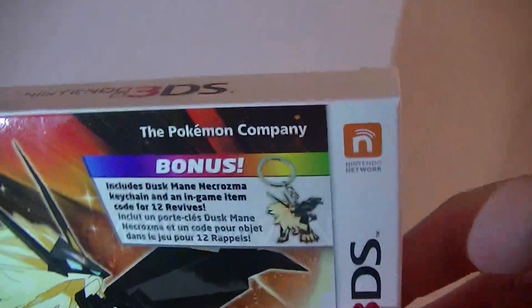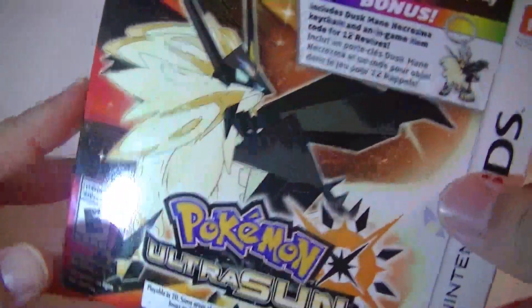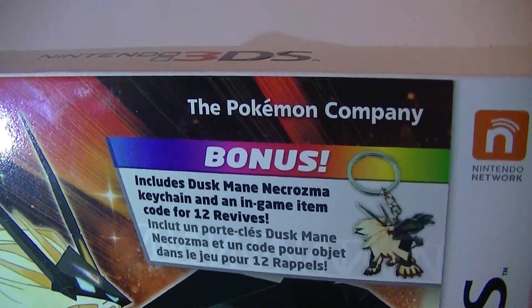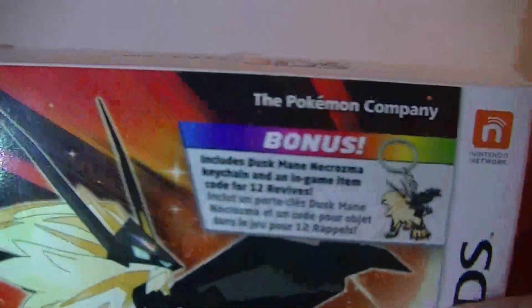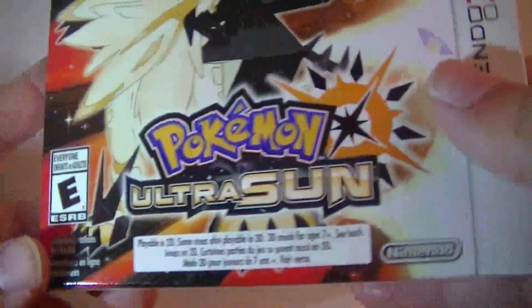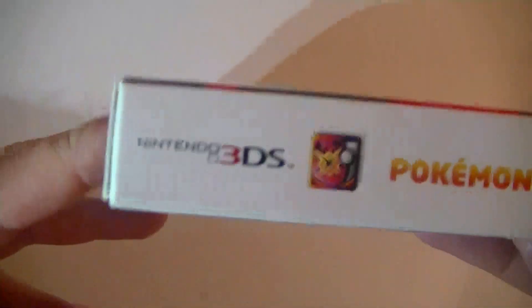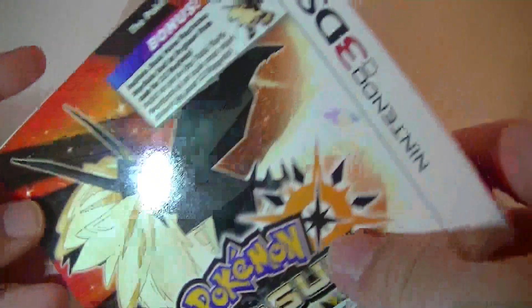I only had enough money to get just one version this time, but this is the bonus edition that comes with a Duskmane Necrozma keychain and a code for 12 revives. This looks really nice. I love boxed cases, I love boxed games in general, so this is a very nice set to get. This actually costs the same price as just a regular edition of the game.